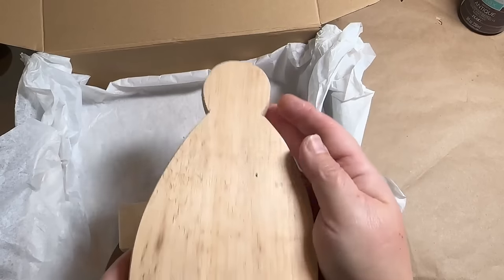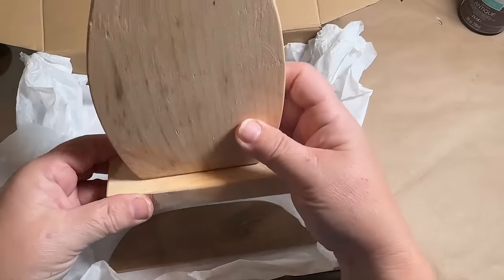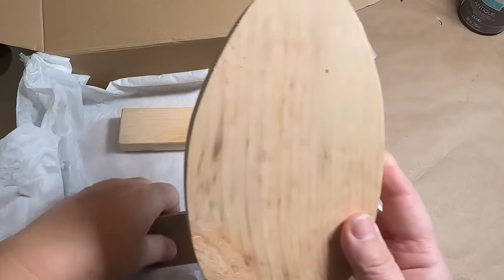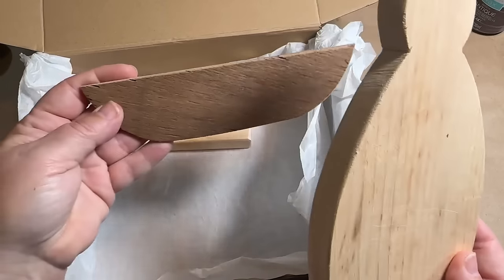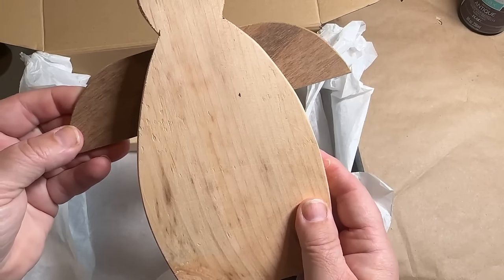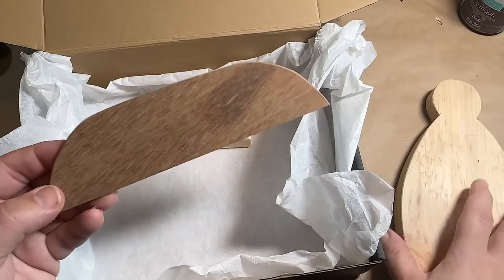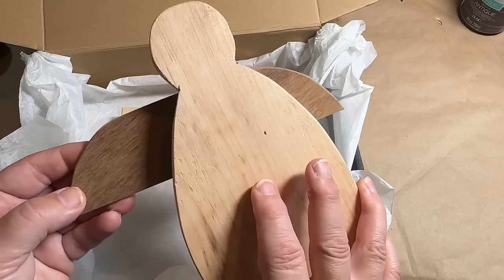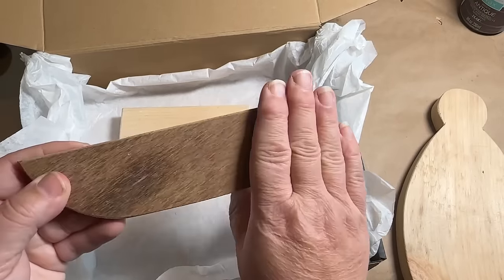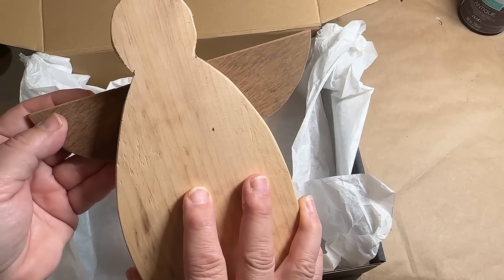So now for the angel — we have the angel cut out and it's going to be raw wood. You're going to get that, the stand that it stands on — everything will be sanded down nice and smooth for you. And then you're going to get your wings. Now you can put them on this way or you can put them on this way — either way, you can do it. This one is a darker color because it's what we had for scrap, but we do have some lighter colored ones as well. If yours is darker, it already looks like it's stained so you don't have to use your antique wax on it if you don't want to, but you can if you do.